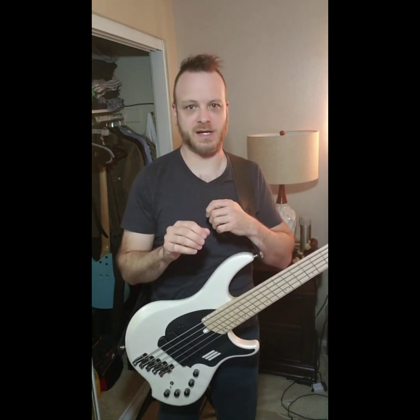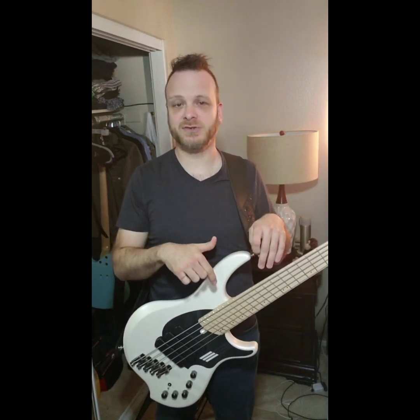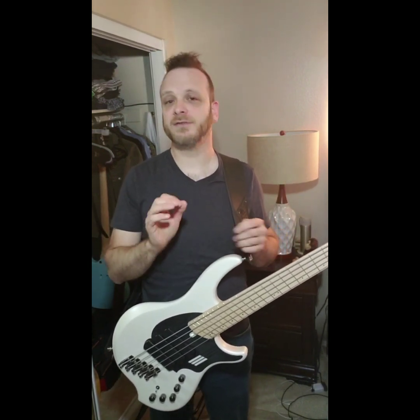You can't go wrong with the Dingwall stock strings — they're great, they have great tone, and they come stock. If you put a set of stock Dingwall strings onto the bass, you're not going to have to worry about that. You don't have to change anything — no truss rod, no bridge, nothing like that.